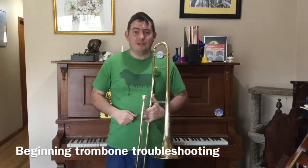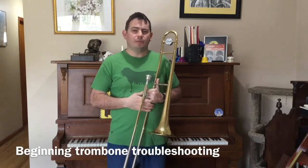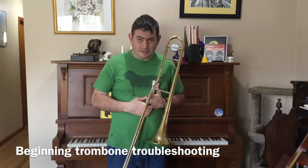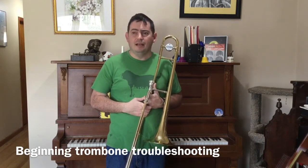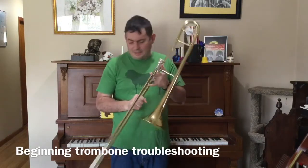Greetings students, it's Mr. Greeson here. I'll be discussing some of the common troubleshooting problems that young beginning trombone players have and then some solutions that I found to help fix those problems. So the first thing with the trombone is that because it's a long instrument, and like all wind instruments,